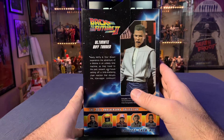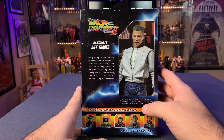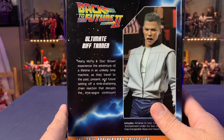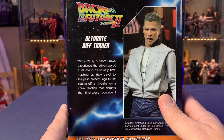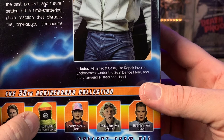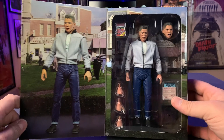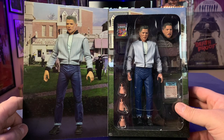My good friend David got this for me as an early Christmas present — David is the other Swear Wolf, so I want to thank him for that. We do have a picture of Biff on the box and a little write-up: Marty McFly and Doc Brown experience the adventure of a lifetime in an unlikely time machine as they travel to the past, present, and future, setting off a time-shattering chain reaction that disrupts the space-time continuum. The figure includes the Almanac and case, Car Repair Invoice, Enchantment Under the Sea Dance Flyer, and interchangeable head and hands. Like with all the NECA Ultimates, the flap opens up to reveal the figure, and we've got Biff standing in the town square.